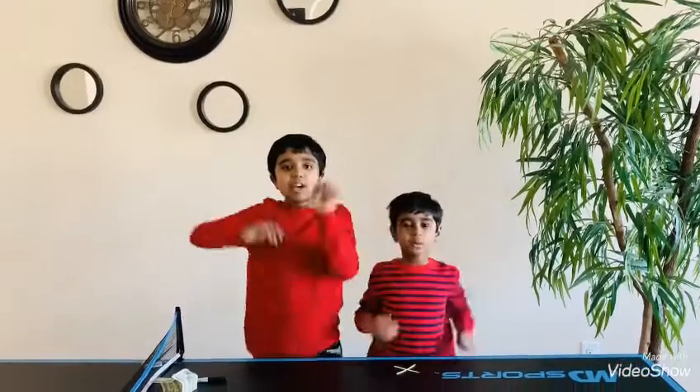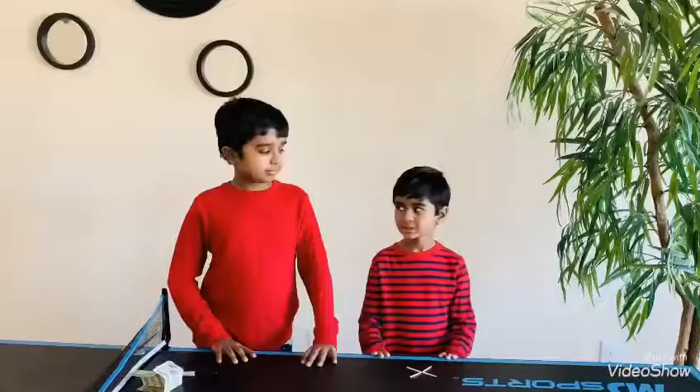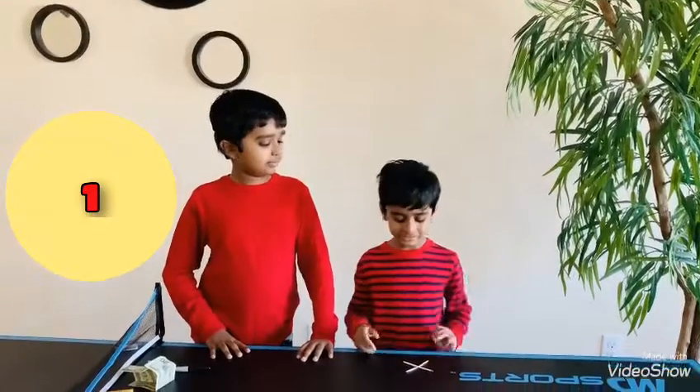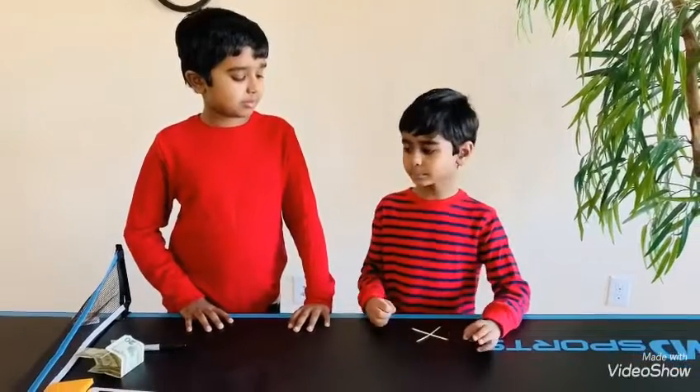Hi guys, welcome to our channel. Today we're going to be doing easy magic tricks. Now Sajjan, can you make a square in only one move?